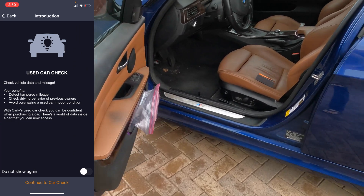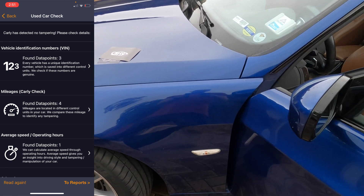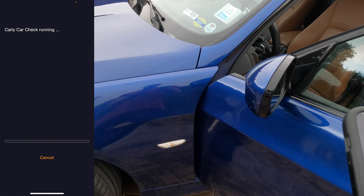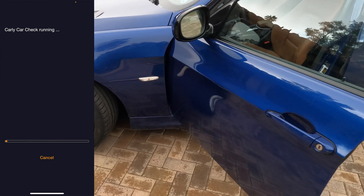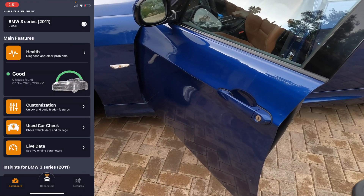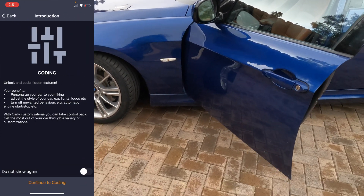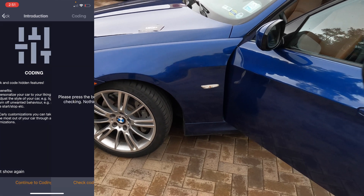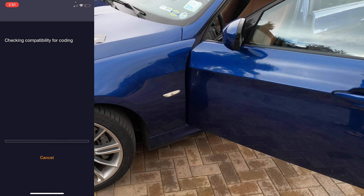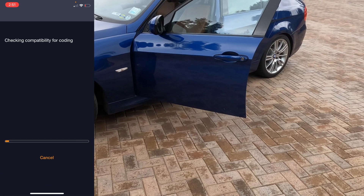If I wanted to scan the car for a used car check, I would hit this button here. To read this car again I can click the lower left button, but it takes a while so I'm not going to do it on this video. Let's go back to programming the car — let's go to customization. Unlock and code hidden features. Let's see what we can do with this BMW 335D. Continue to coding — it's checking what sort of options I can do with this car, what things I can program especially for the 335D.